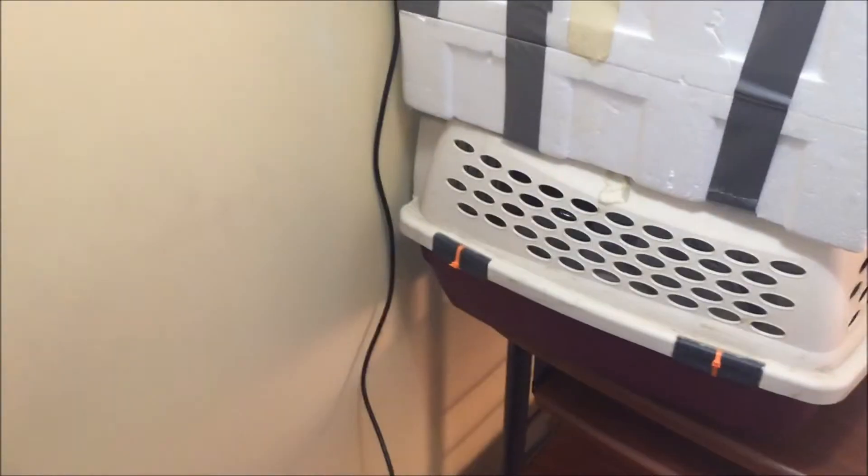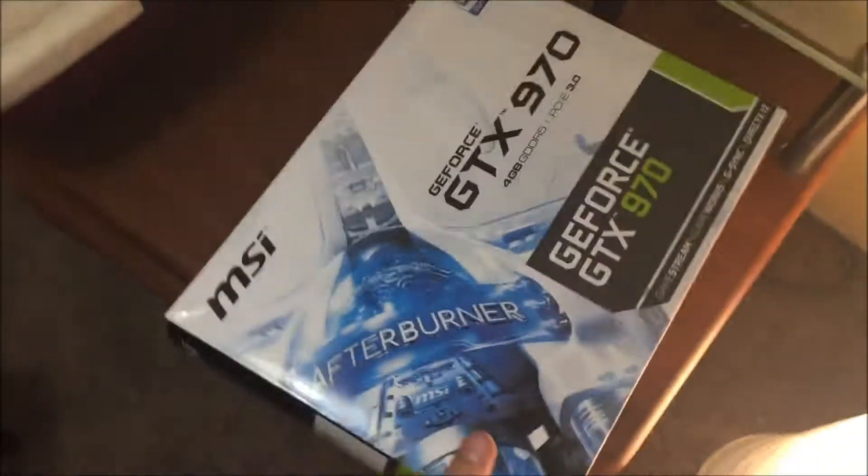Hey guys, it's me Popcorn. I haven't made a video in a while and I did some recent upgrades to my computer, so I thought I'd show them. I'm not gonna waste any time.